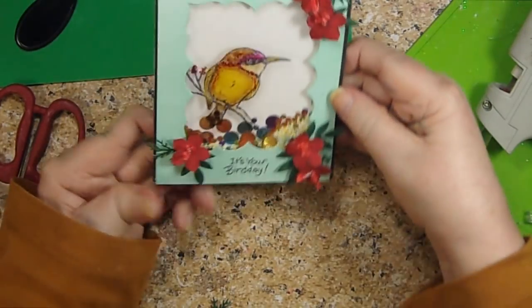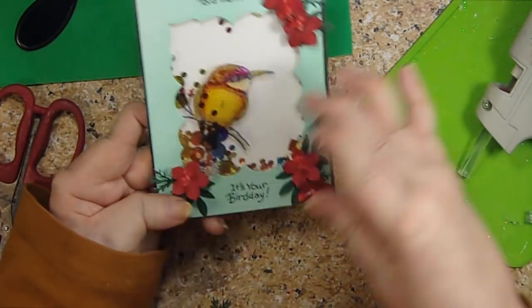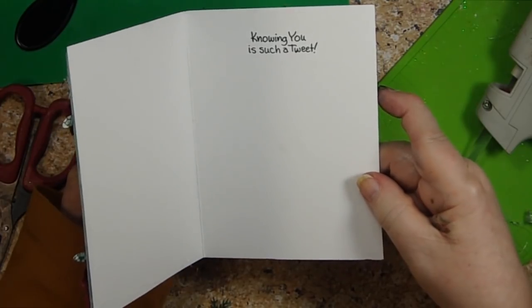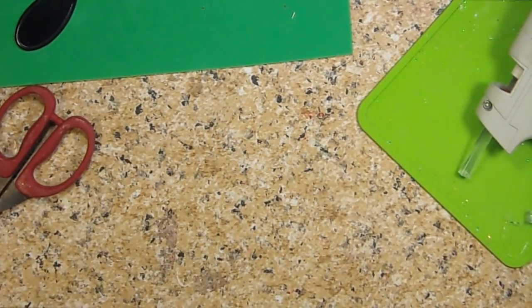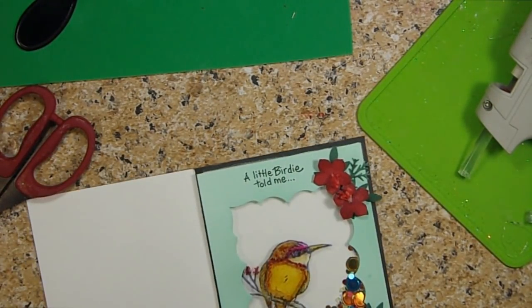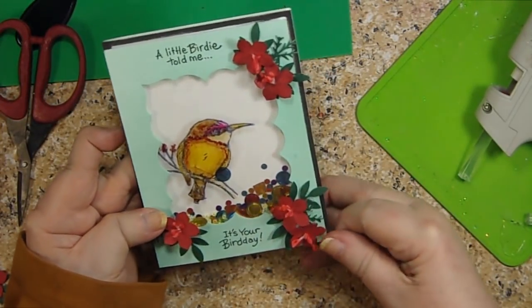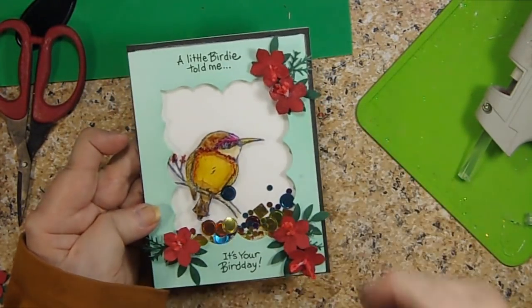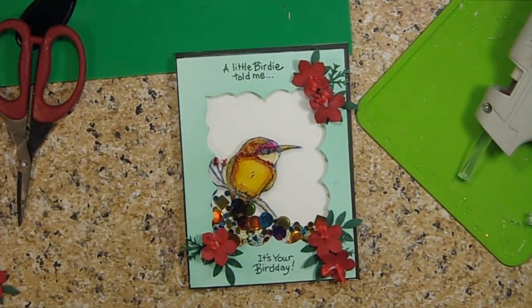There we go, and that way it's not going to cover up the shaker part either. So: 'a little birdie told me it's your birthday,' and then on the inside, 'knowing you is such a tweet' — I thought that was really fun. And then I'm going to put my stamp on the back and we're all set. There's our card. I hope you enjoyed this — a little bit of a different take on a shaker card. Please give this a thumbs up and subscribe, tell your friends about me on social media, and thanks so much for watching. Bye bye.